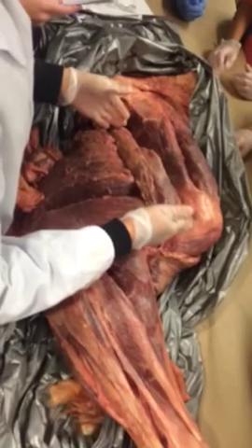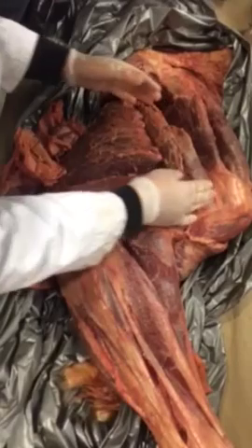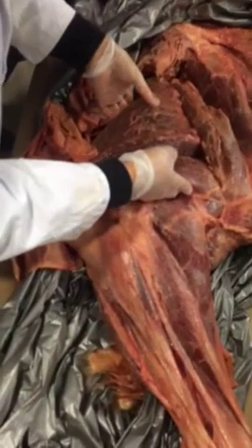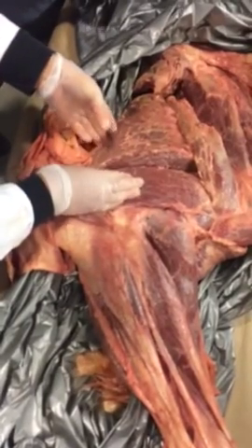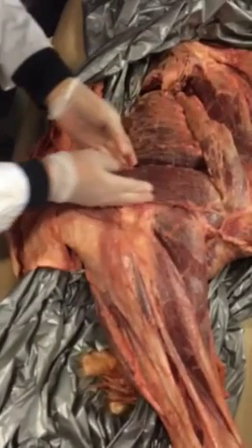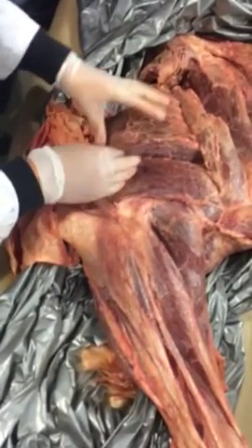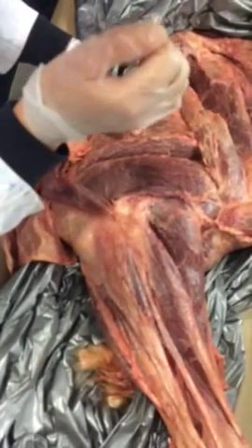Moving next to that, this is going to be your deltoid muscle. And then this is one muscle — your triceps brachii. If you guys remember from last week, there are two heads of it: your long head, which is the much bigger one, and your lateral head, which is the smaller one. The function of the triceps brachii muscle is to extend the elbow.